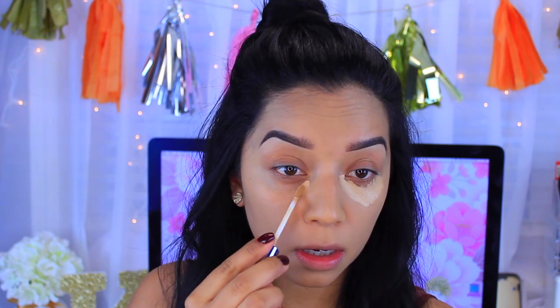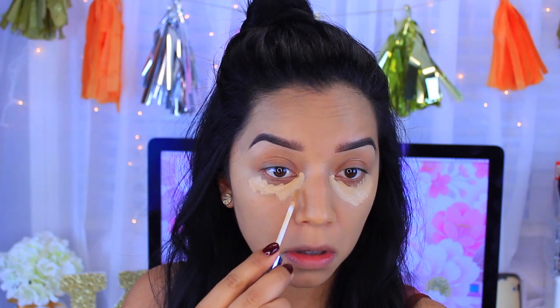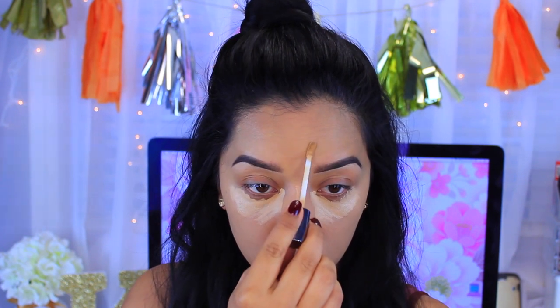Now I'm going to go in with concealer. I'll be using the Naked Skin concealer because it's so lightweight and provides full coverage. I'm just going to bring that in from here, down, and I'm also going to apply it to my chin. Then I'm going to use my beauty blender to blend everything out.